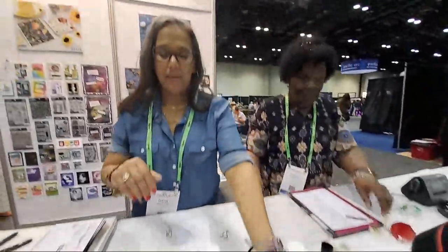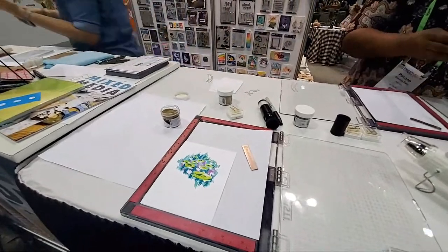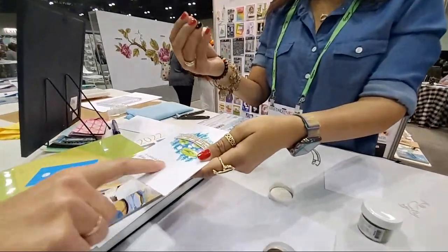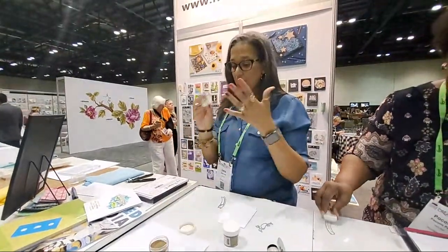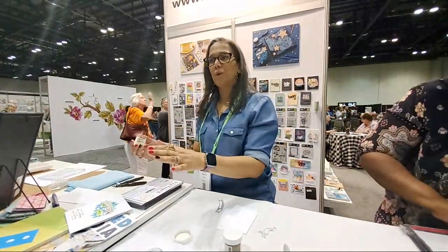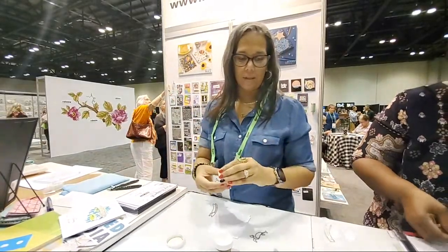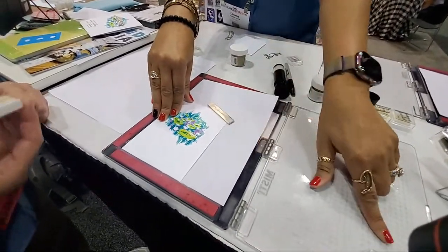Now we're over here doing heat embossing. In order to get this bold raised texture - if you feel it, you can feel it. In order to achieve that you need a clear ink and you need embossing powder. The clear ink is a watermark ink. For instance, if you wanted to do that background but just wanted to print clear with no color, you can use this and it makes a watermark across your background. But in order to use heat embossing you need this embossing powder.